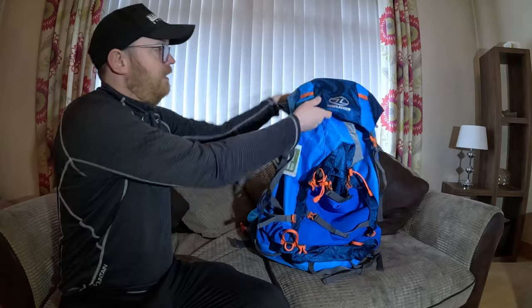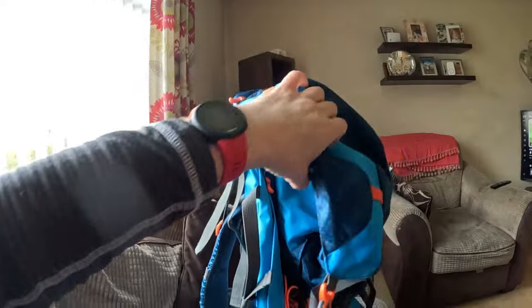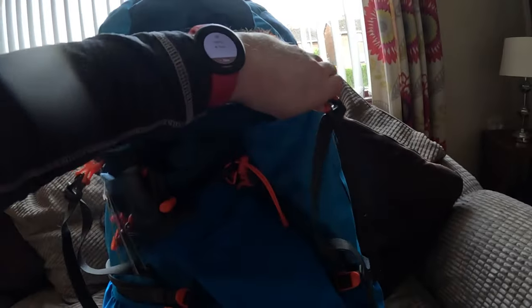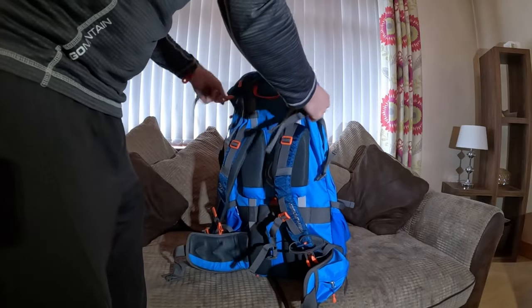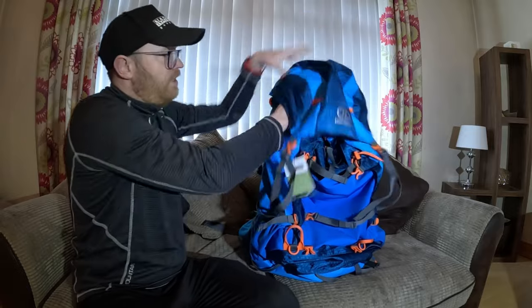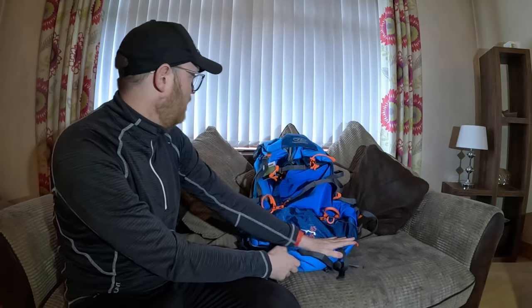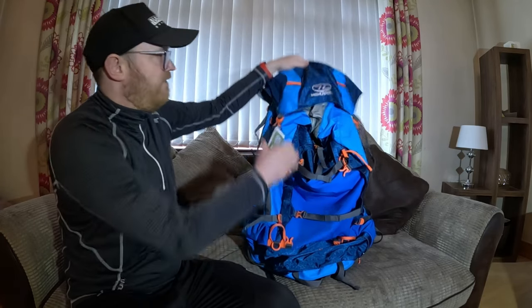This is one of the main things that drew me to this bag - it has the floating head system with load stabilising straps. I've seen a lot of people use it where they put their tents in across it. I'm in two minds at the moment, but I might still keep the tent down at the bottom to keep it firmly there.